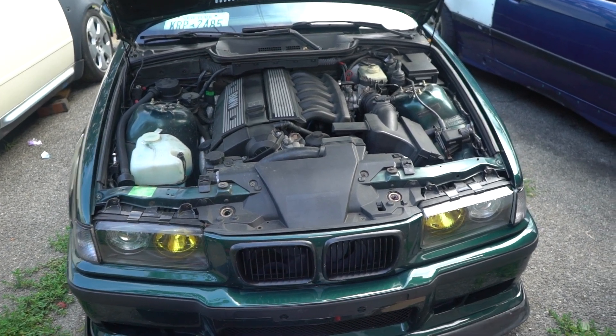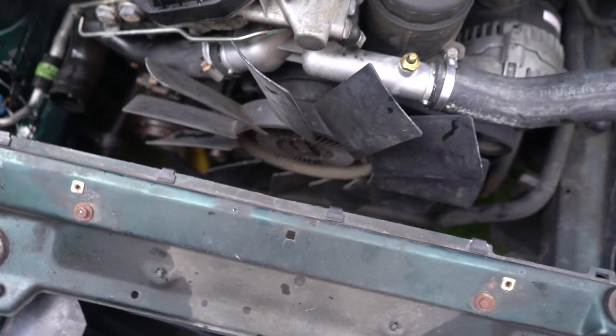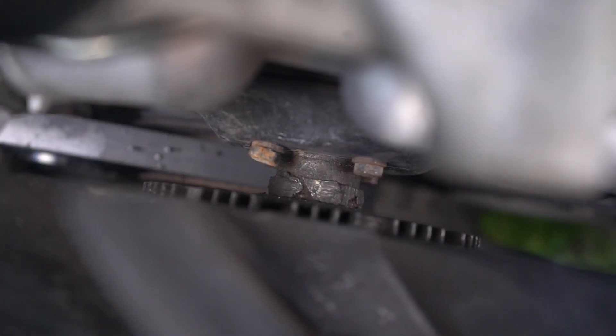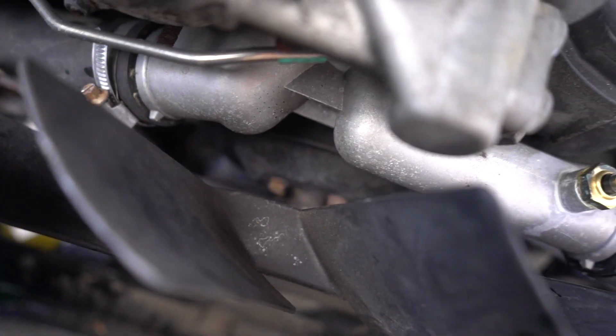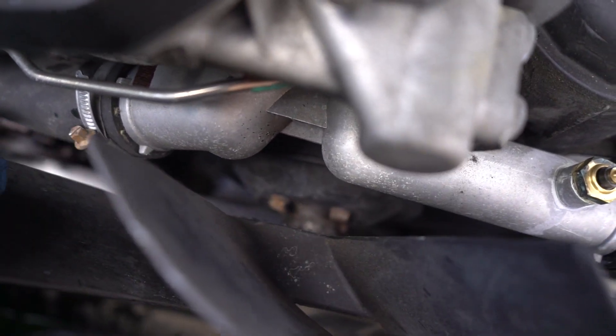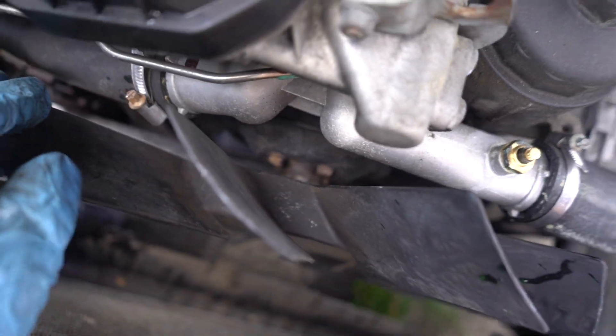We just got the radiator off and the fan shroud too. You can see the engine fan is still on because it's kind of seized on there. What we're about to do is take the fan clutch off, then pull the housing, and get the ten bolts off the water pump, and after that the whole thing is just gonna come off.